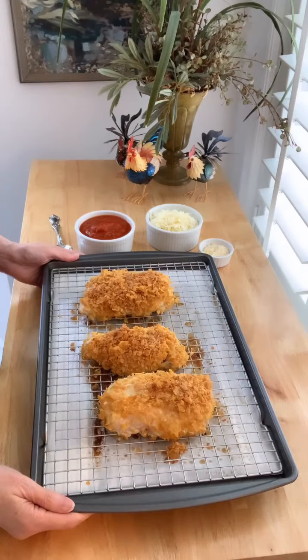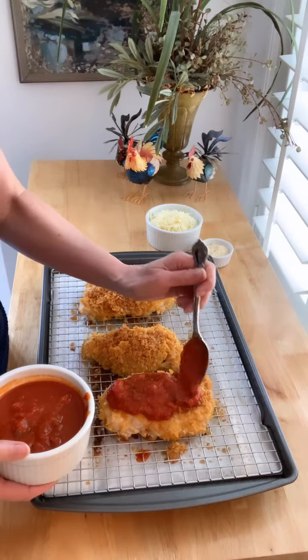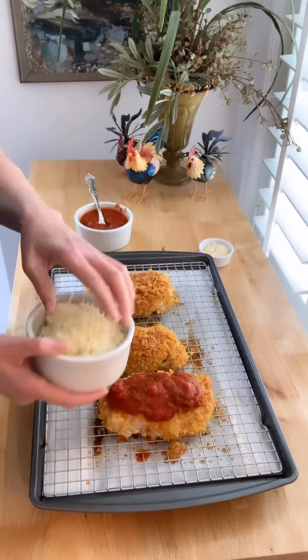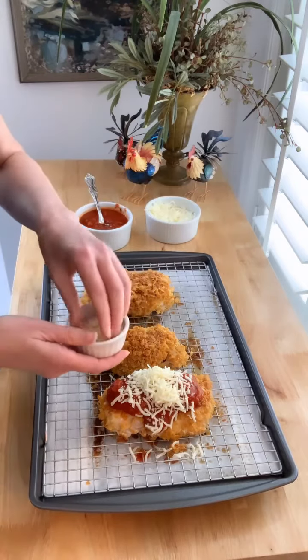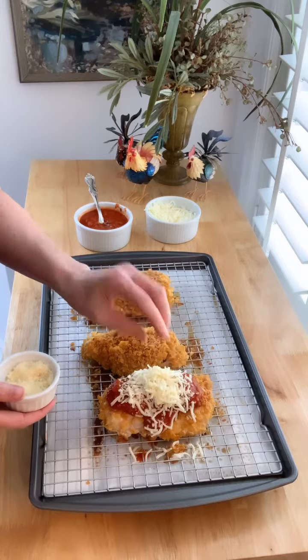The chicken is out of the oven and it's tender and juicy. Now all I'm going to do is top each breast with a little bit of jarred marinara sauce, a sprinkle of grated mozzarella cheese, and a little pinch of Parmesan cheese. I'm going to stick them back in the oven until the cheese is melted.